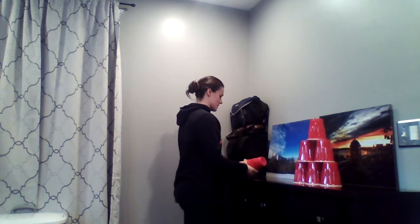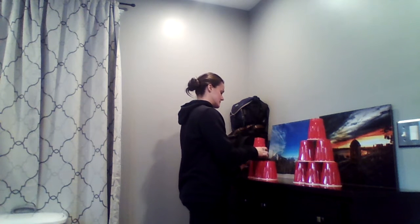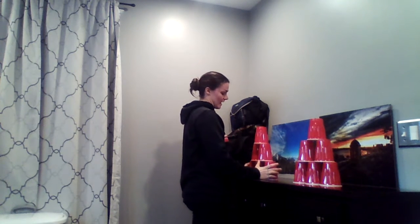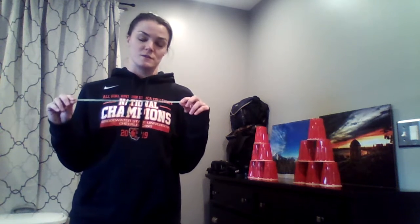If you play against someone else, you could set your cup stacks right next to each other and each get three chances — whoever knocks down more cups wins. Or you could say you each get as many chances as you want in a certain time frame; I'd say about a minute would be a good amount of time.